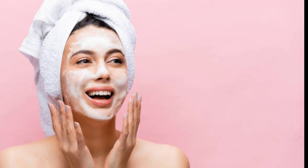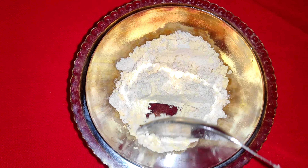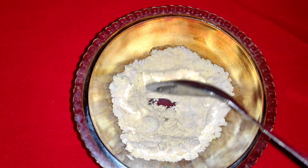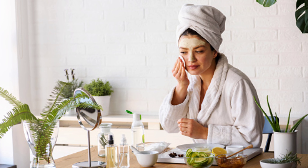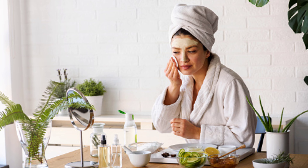You will start mixing the rice. You will mix it into the rice that we have. You will start mixing the rice like this.